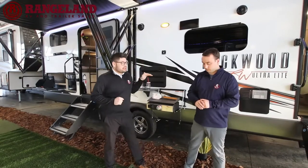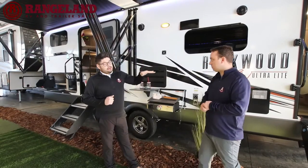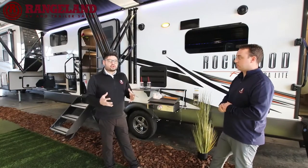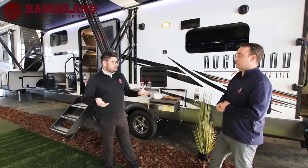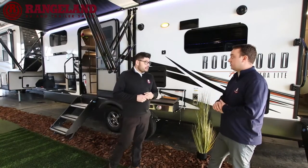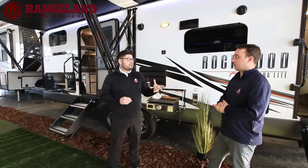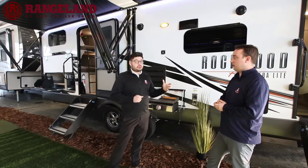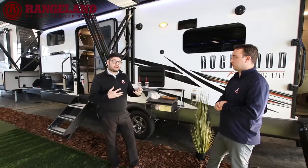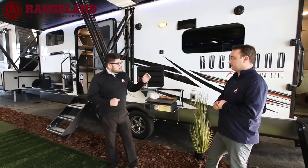Secondly, they're building this on a drop Z frame. You'll notice when we take you to the front that you get a massive passage storage area — that's not something you typically find in a trailer of this size. Rockwood is one of the only ones doing that, and there are even some Mini Lite floor plans they're doing it on now. It's a real advantage for all that additional storage to bring to the campsite.